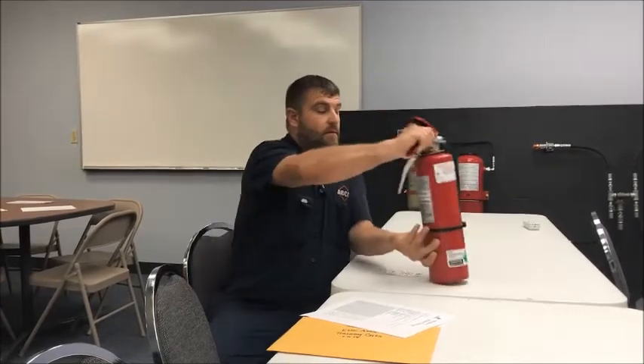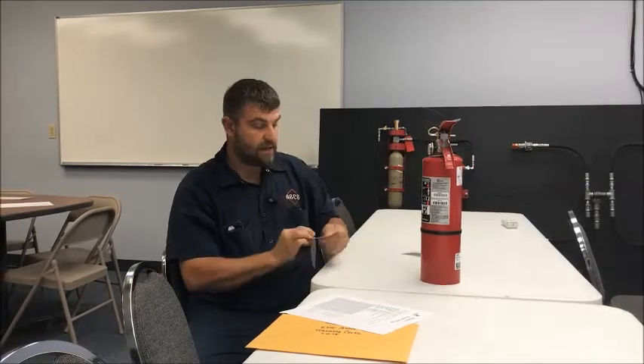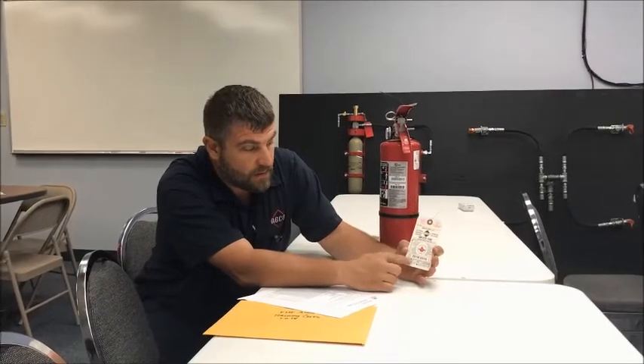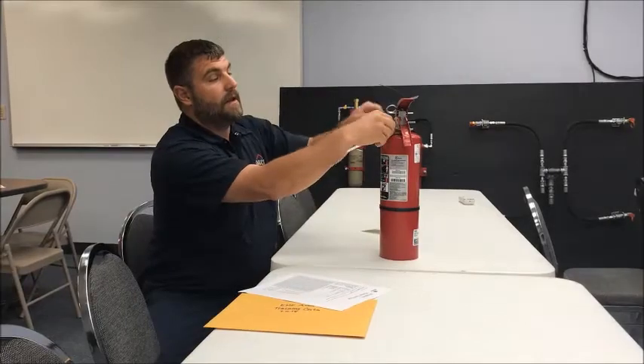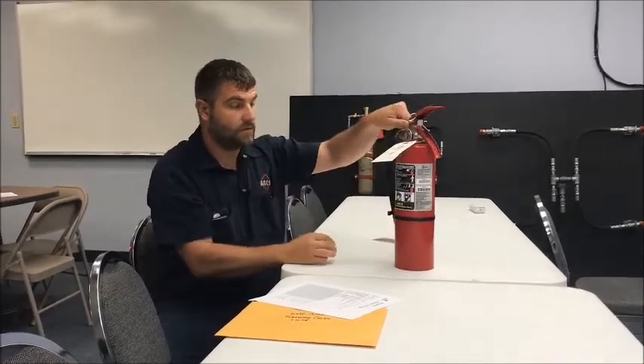Once you've done all this, make sure there's no damage to it. Remove the last year's inspection tag. Make sure that your tag is punched — ABC Dry Chem, serviced July of 2018. Just wrap it around the gauge. Make sure everything's in operating order and there's no corrosion. You're good to go.